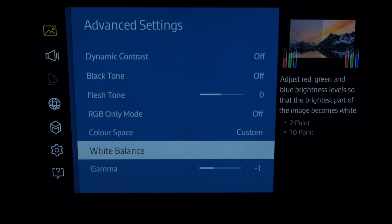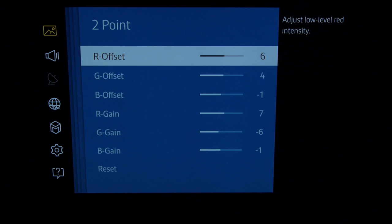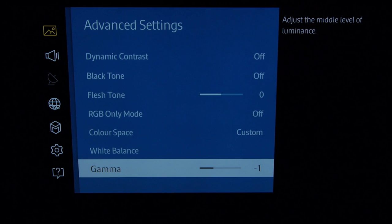Here we have white balance. With this TV we only need to use the two-point controls, which makes things nice and easy. In any case, using the 10-point controls to copy someone else's settings is probably very futile. These white balance controls gave us delta errors of less than one across the board, so we left the 10-point alone. Gamma is reduced to minus one, which gave us a nice flat 2.35 response, very suitable for a dark room.